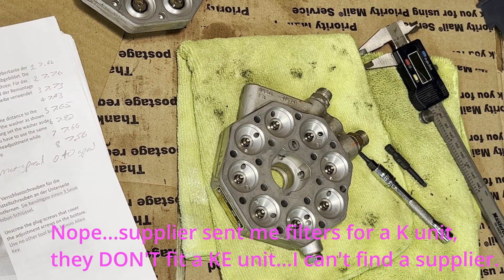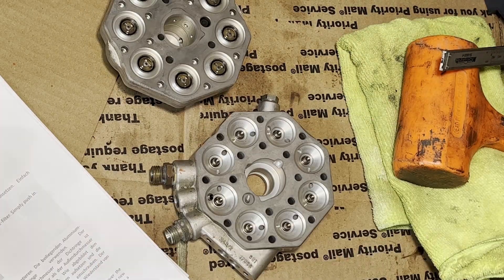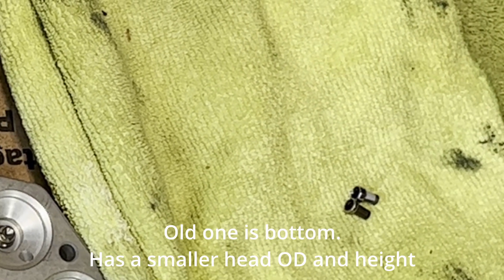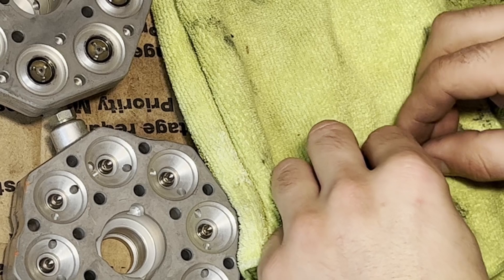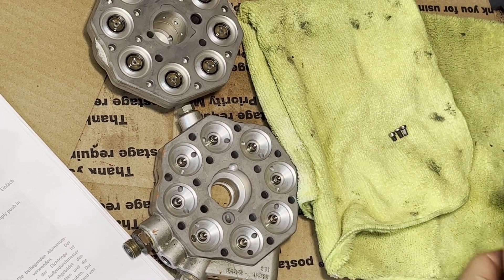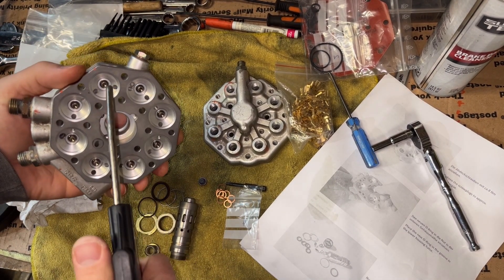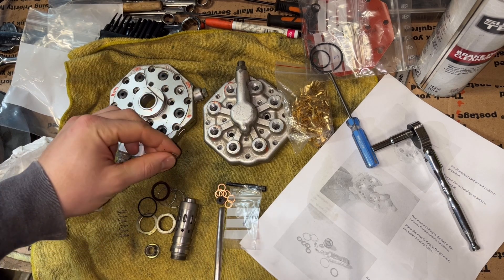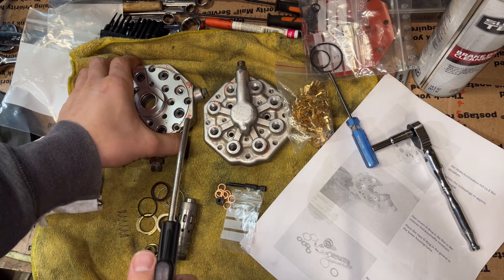Install a new fuel filter here. All the set screws are back in where they should be for their adjustments. Now all these little guys have crush washers and we're going to be swapping those with new copper crush washers — so every hole that I open up gets a fresh one.